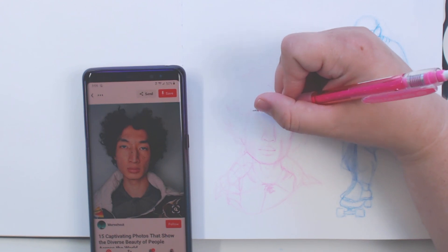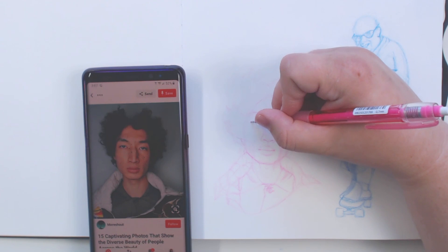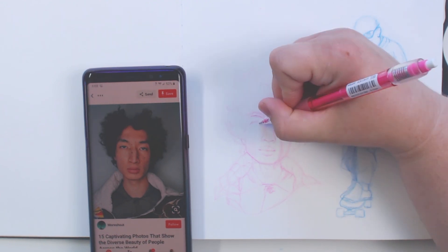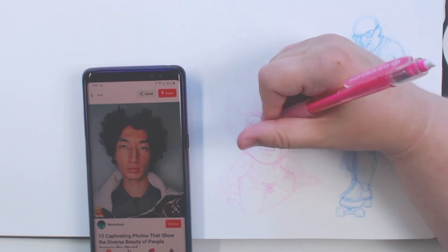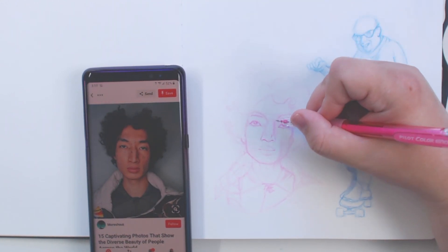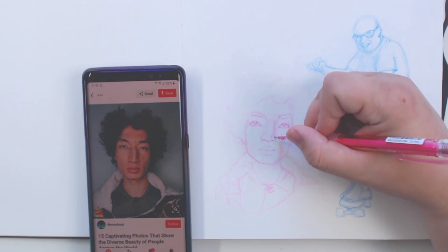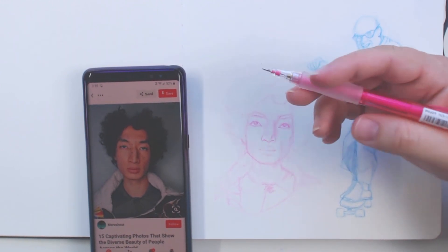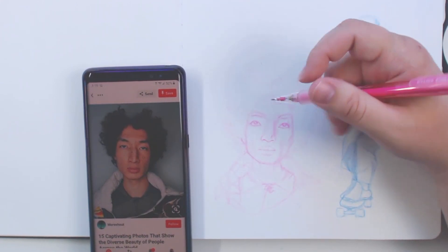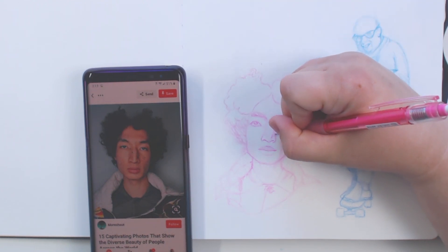His eyebrows are interesting because they don't exactly look the same on either side, and his eyes are actually really far apart and quite large. Hopefully I can get these somewhat even. For this one I'm paying special attention to the shading on the face and where it is, because that's another thing that I tend to just guess at, and I'd really like to make sure that when I'm guessing I'm guessing somewhat correctly.